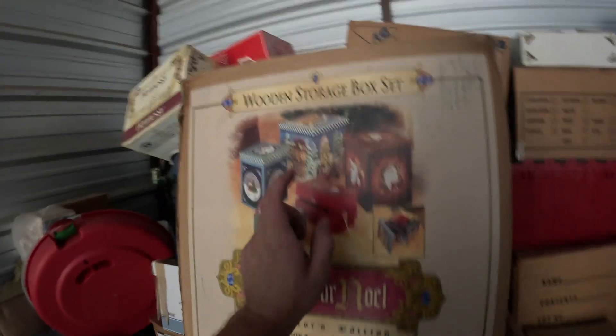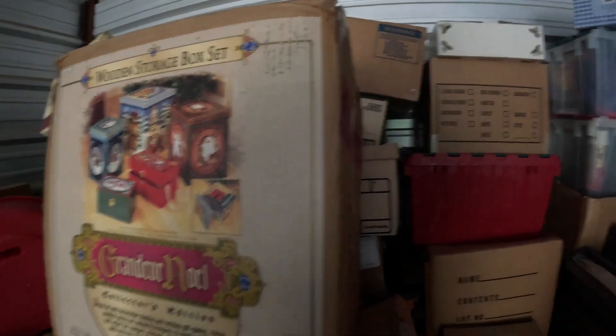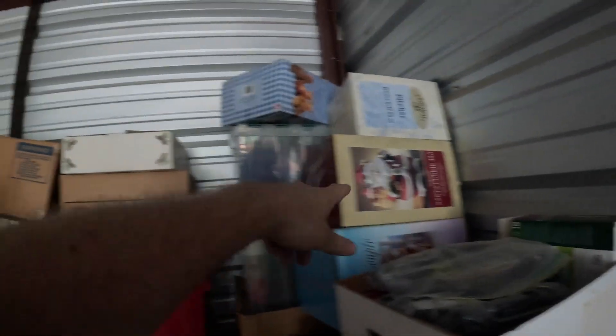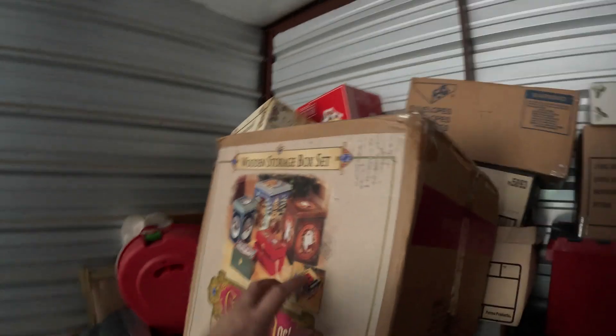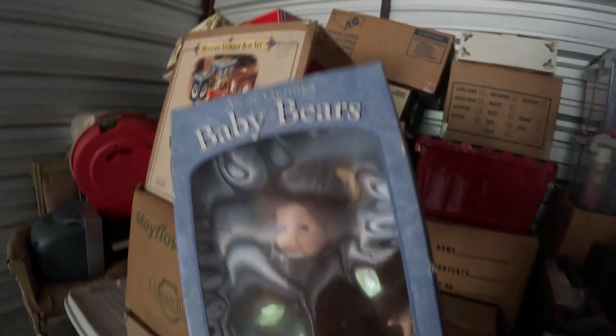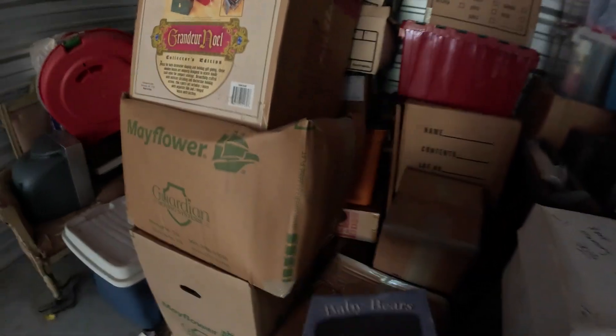We're getting toward the back. We've cleared a lot out — more boxes, more boxed Christmas stuff, a lot of single-item Christmas things. There's another cookie jar. There's a gingerbread house up there. What is this? It's an Ann Gaddis baby bear.